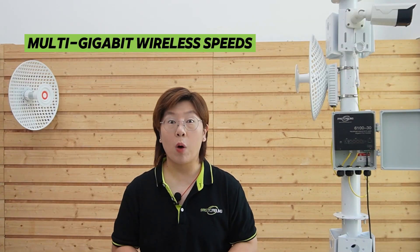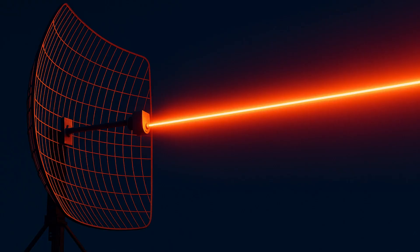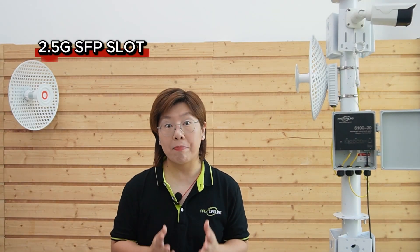Now you can see it's getting power and data. With the latest WiFi 7 technology, our wireless bridge delivers multi-gigabit wireless speed and incredible stability even in high-interference environments. The great parabolic antenna focuses the signal like a laser, ensuring our 10km connection stays strong. It's designed specifically for outdoor use, and what we love most — it includes a 2.5G SFP slot for fiber connections, which brings us to our next part.